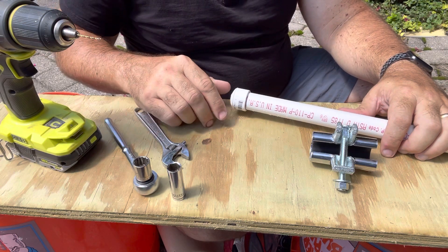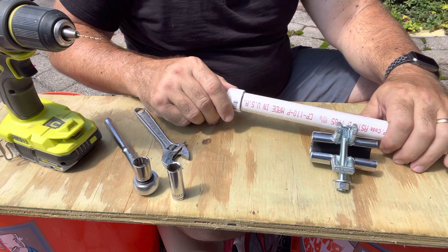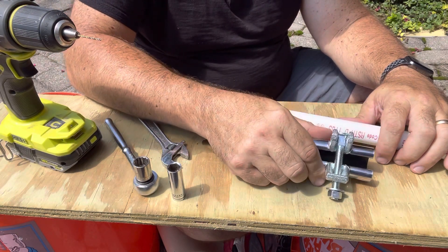I'm going to demonstrate the Quick Clamp stainless steel 3-inch clamp. This video will be a 3/4-inch pipe demonstration. I've got 3/4-inch schedule 40 PVC and a 3/4-inch quick clamp. All we need now is some sort of emergency that would cause us to need a quick clamp.